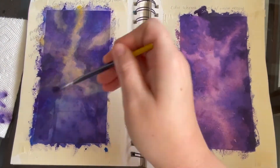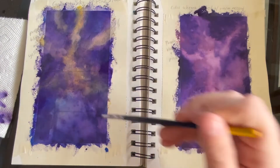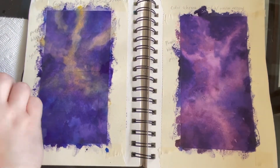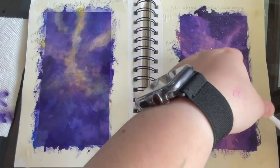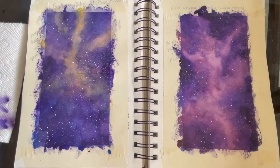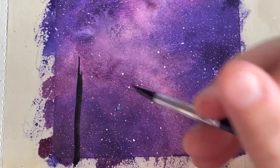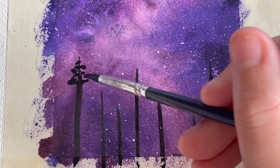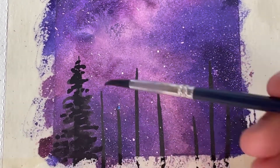You're going to use your finger to flick the bristles onto or over your painting. You can see me doing this process — you don't want it to be really globby. You want it to be just nice and speckled with white dots.